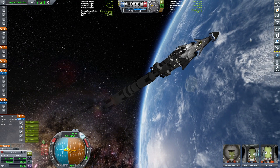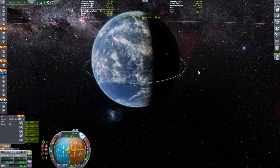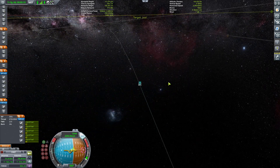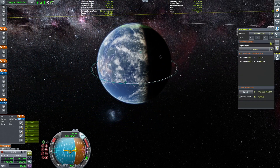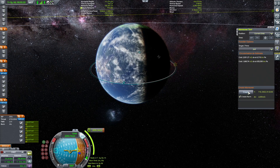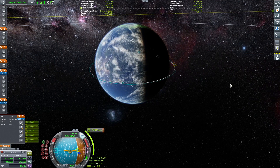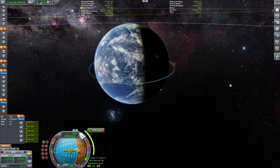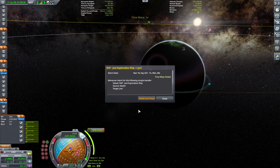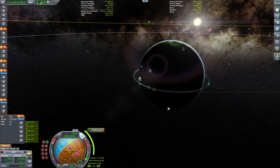Now we have to wait for the Jool transfer window. Let's select Jool as a target and create a maneuver node — give me a transfer to Jool. There we go. 2000 meters per second and it will use the majority of stage seven and stage six, but it will be happening in 55 seconds.